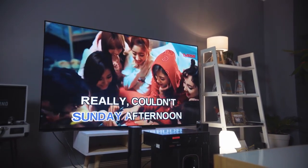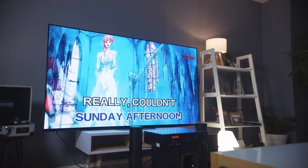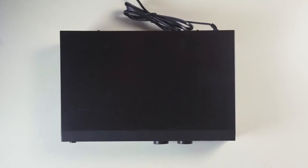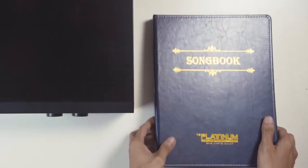Before we check out the Reina 3's features, let's see what's inside the box. All we have here is the unit itself, the manuals, the remote, the AV cables, and what karaoke machine would be complete without the songbook.